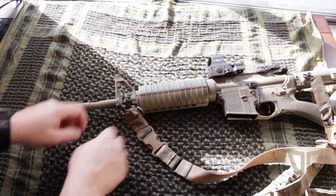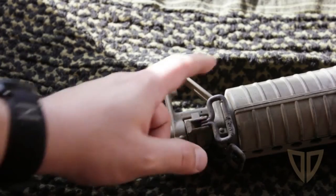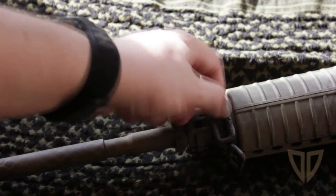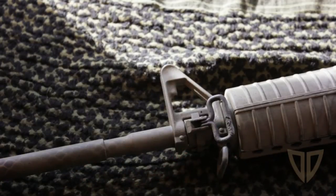Actually, because the flashlight mount goes up here, I'm going to have to remove my sling for this. This is actually an additional sling attachment that came with the upper — the upper is from Stag Arms. This is actually the one I do use, but let's take a look and see how it goes.